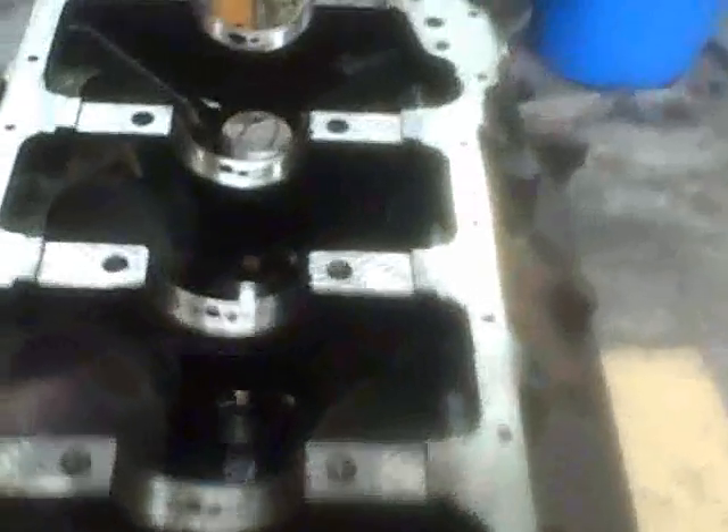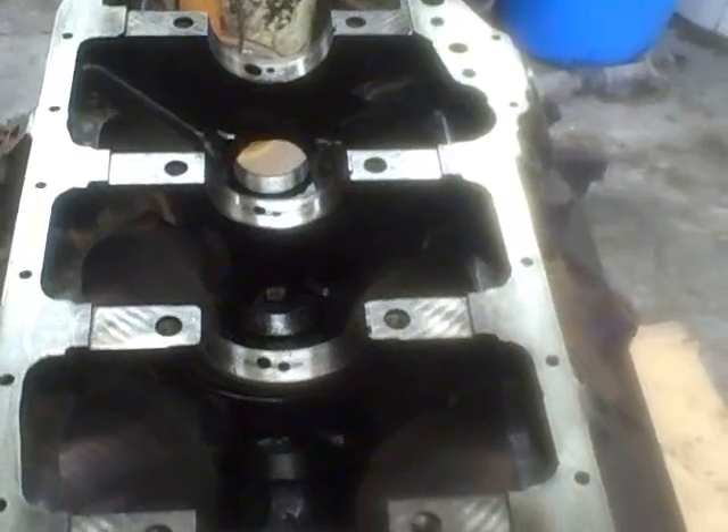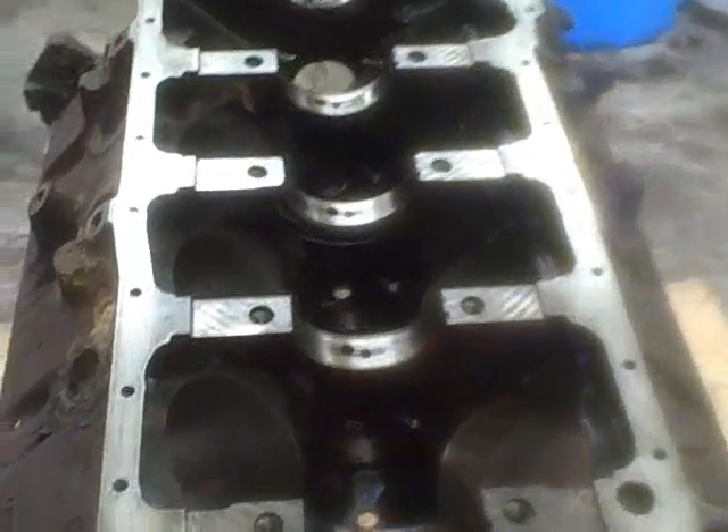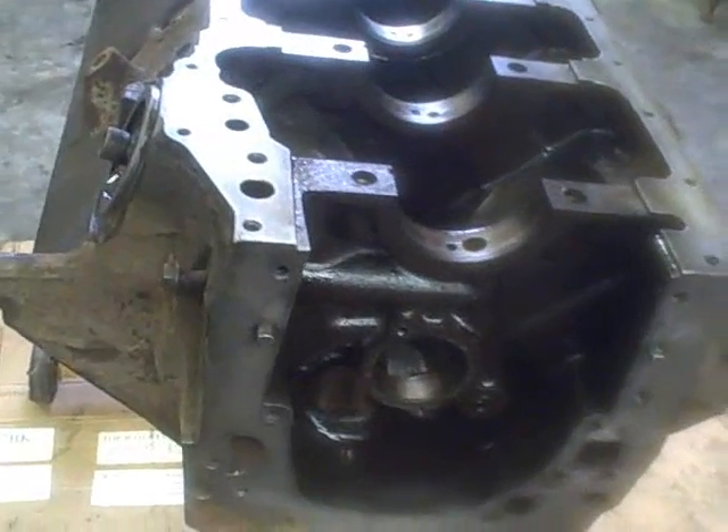I'm going to document the assembly and show you guys some basic knowledge on how to put all this stuff together. I've got to do everything from cam bearings to the mains and rods, piston installation. And then when we're all said and done, I'll show you how to properly break in a cam. This is going to be a multi-part series that this engine is going to end up being.